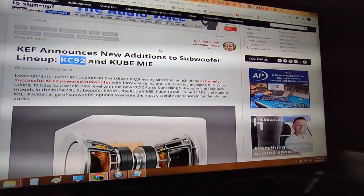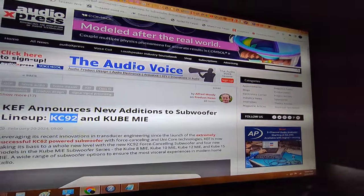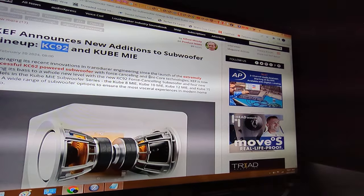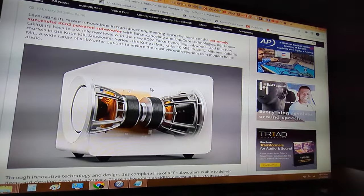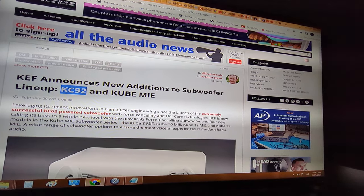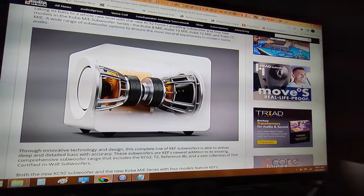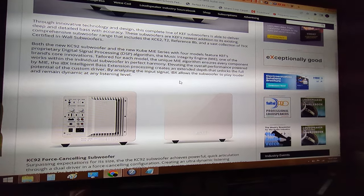If you're into loudspeakers and designing them — everything from drivers to enclosures to amplifiers — it's a good idea to be associated with these guys. It's a free newsletter; you can sign up to get emails with links to stories like this. This article was likely planted by KEF — they may have even paid for it. You can ask Alfred Moody whether or not he was compensated for introducing this article into the magazine.